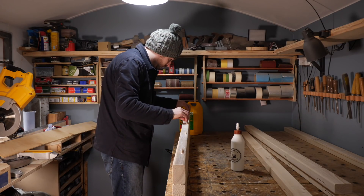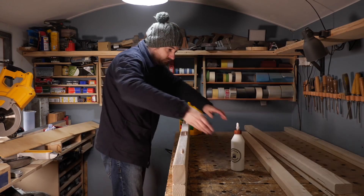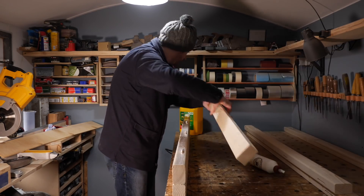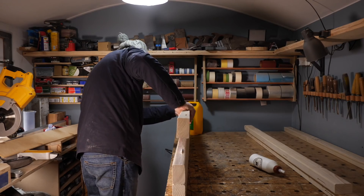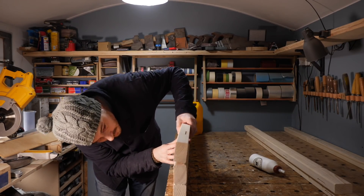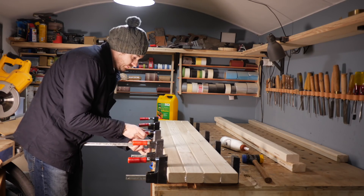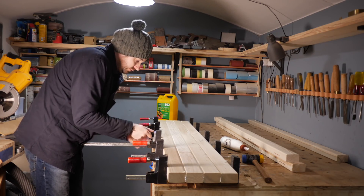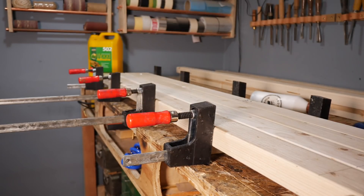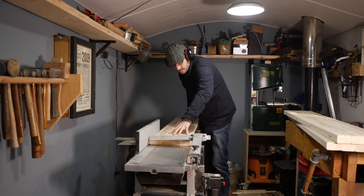I could glue this up in one panel straight away but as I'm using construction timber, and even though I picked the straightest ones I could find, they're not always perfect. So I'm going to glue them up in three 10-inch sections because that is the maximum capacity of my planer. Once I've got the three sections clamped up I leave them to dry and then I can get one side planed down.